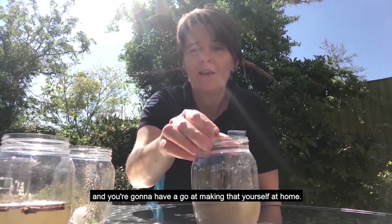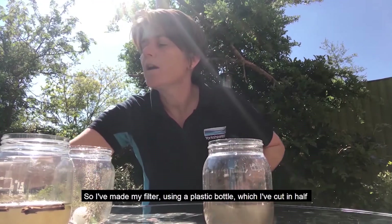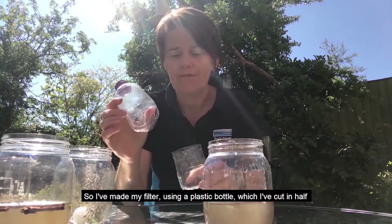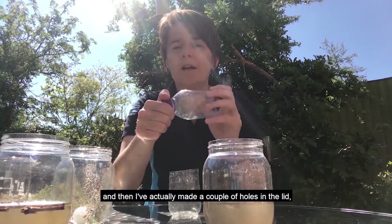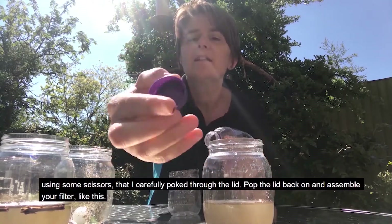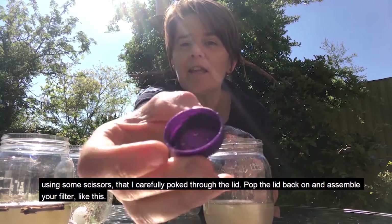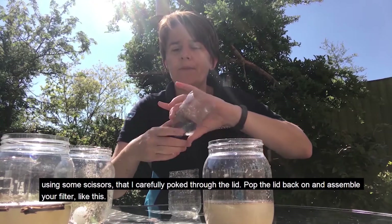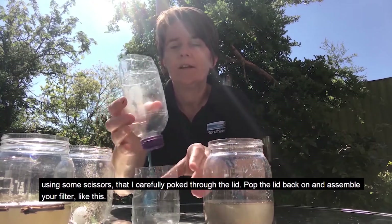And you're going to have a go at making that yourself at home. I've made my filter using a plastic bottle which I've cut in half. And then I've actually made a couple of holes in the lid using some scissors that I carefully pushed through the lid. Pop the lid back on and assemble your filter like this.